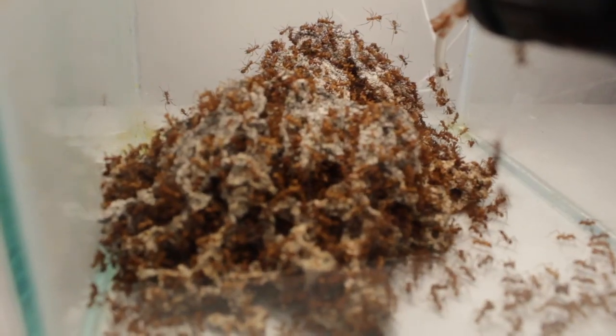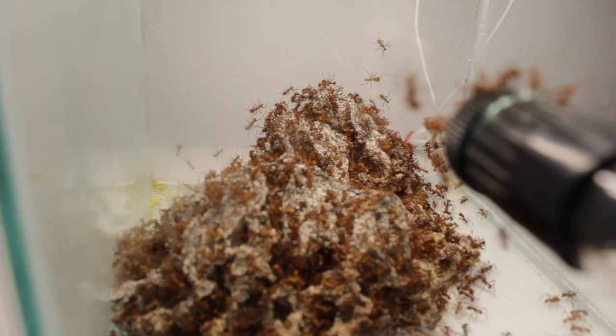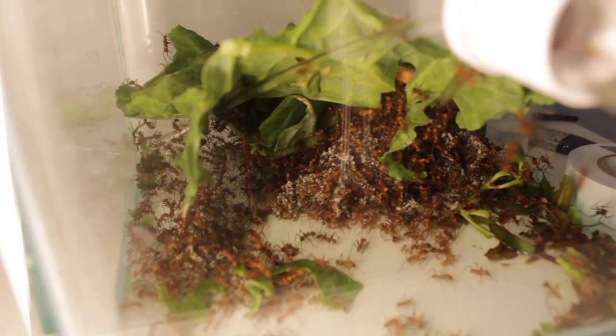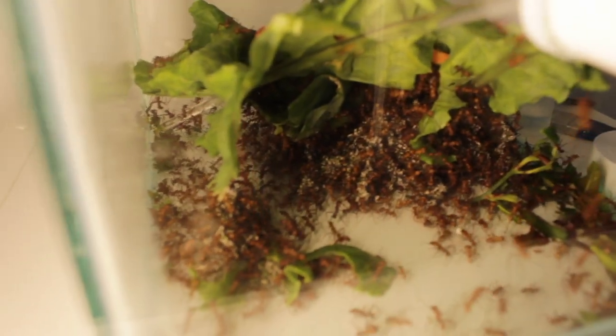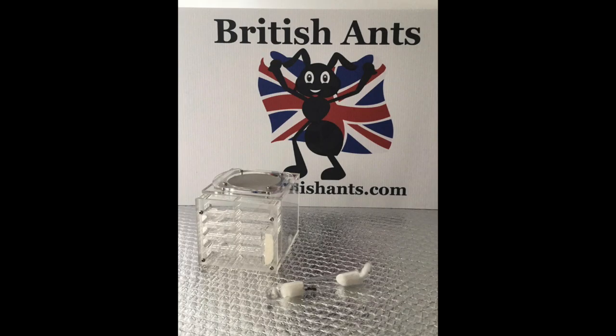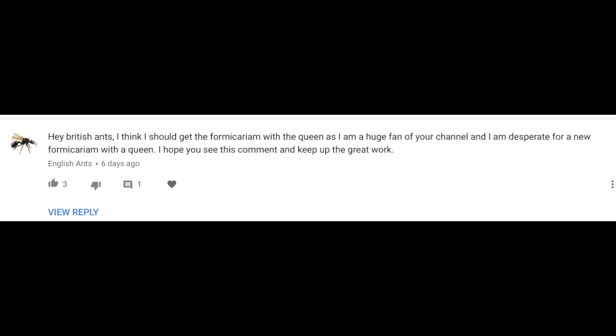If you were entering our competition last week — we've picked out a winner for the Formicarium and the Nicobari Entis Queen, and that will appear on screen shortly. Here is the outworld where they've decided to set up a fungus garden — not ideal, you can see they're running with it. And this is the prize we've given away this week, and the winner is English Ants — not associated with us whatsoever, but kind of stood out. We'll be sending that to you; if you could email us at sales@BritishAnts.com we'll get that posted out to you.